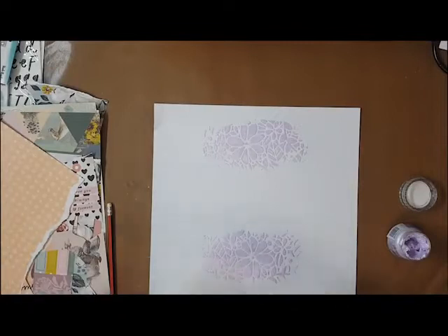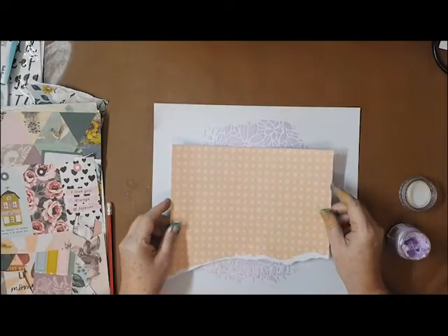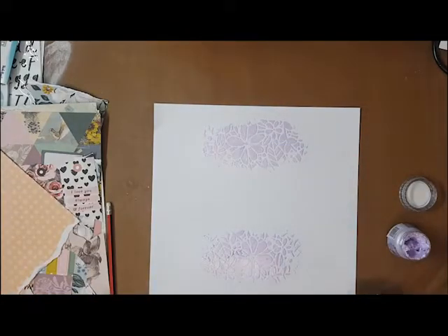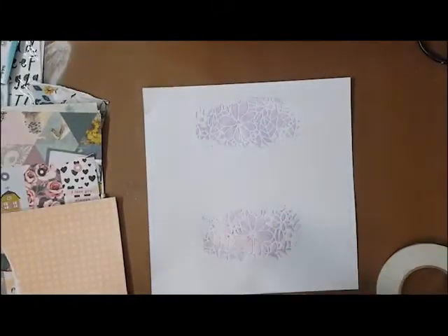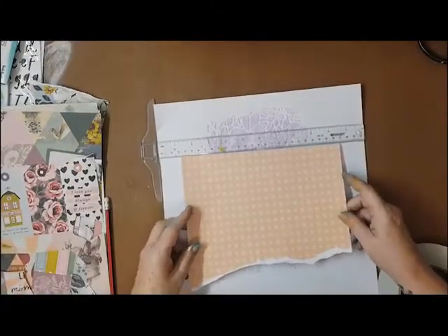I didn't pre-gesso my cardstock for this one — I didn't think it was necessary since I wasn't going to put any water on this layout. I was really going for a very toned-down, just a little bit of color and dimension on the page, sort of tucking out from the edges of that patterned paper.